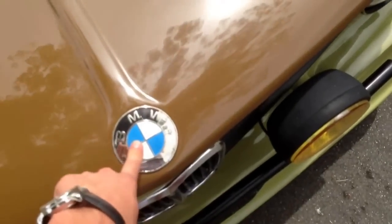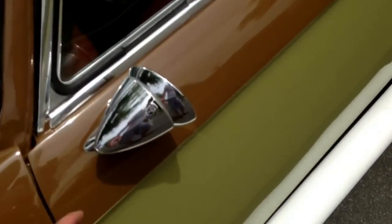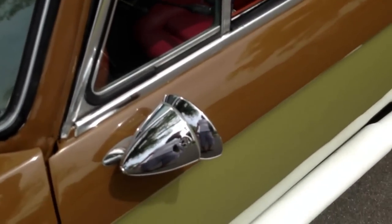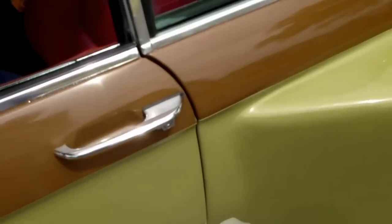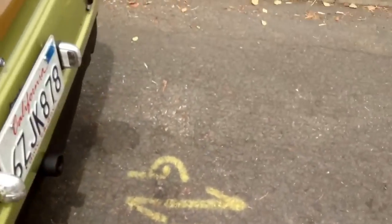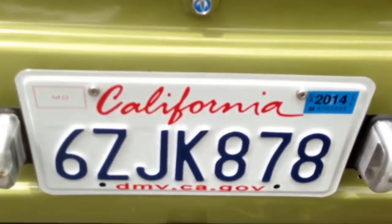This badge is old, however I ordered a couple of brand new ones. I have a Talbot vintage mirror that I refurbished — now it looks excellent. It's got new rubber. It's got smoked tail lights.